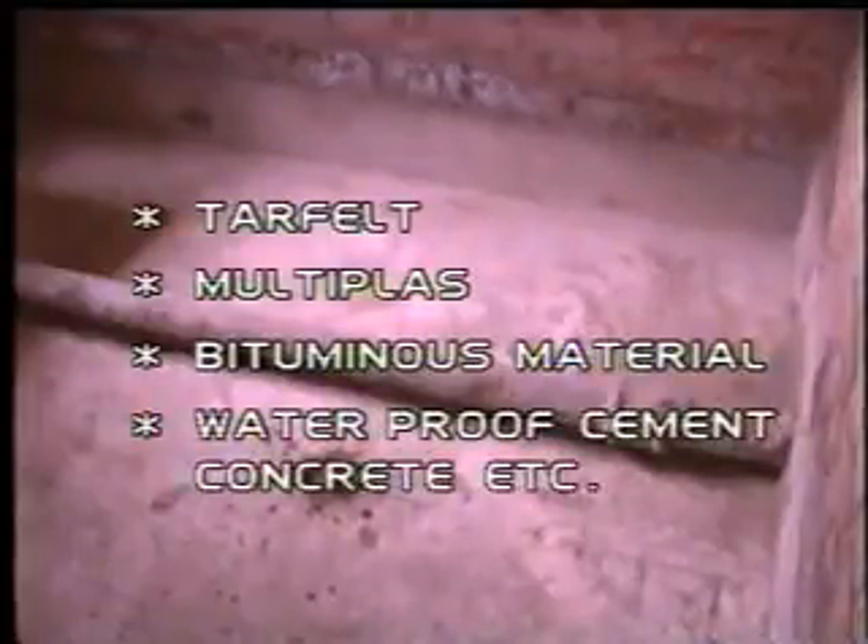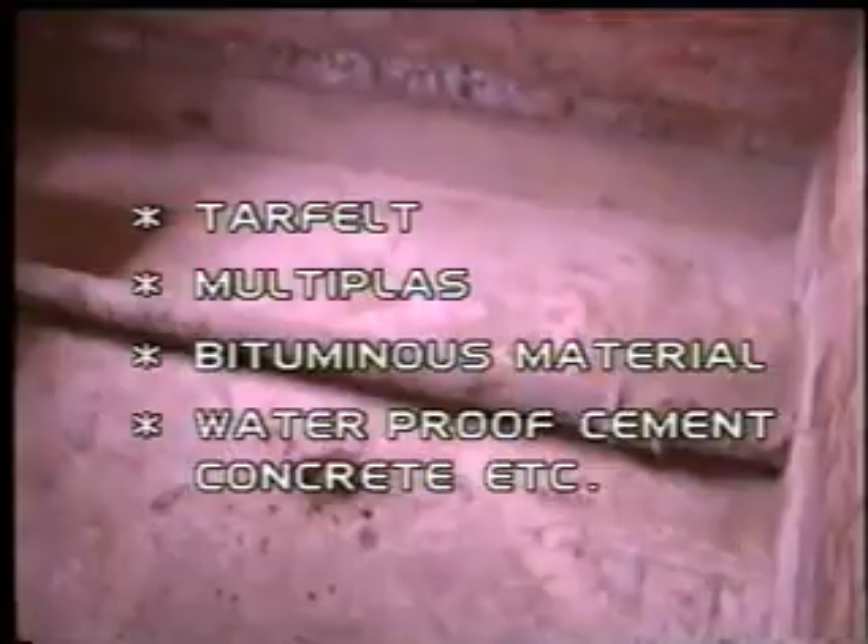Waterproofing treatment of kitchen or toilet floors can be carried out in many ways, such as tar felt, membranes, bituminous materials, waterproof cement, concrete, etc.